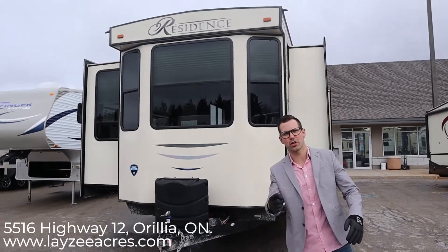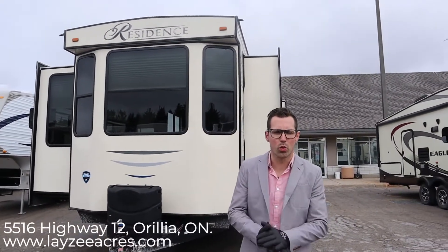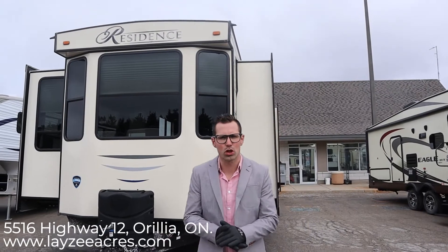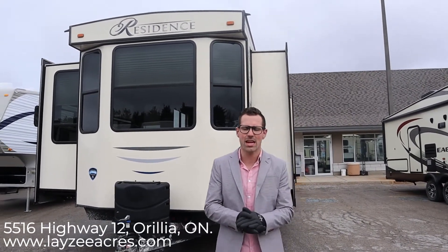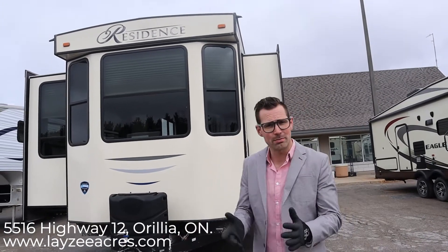Hey guys, I'm Josh from Lazy Acres. Thank you for tuning in — we're saving the world one trailer at a time. Today we're going to look at the 2019 Residence 40 MBNK. That's a mid-bunk — the bunks are in the middle of the trailer.